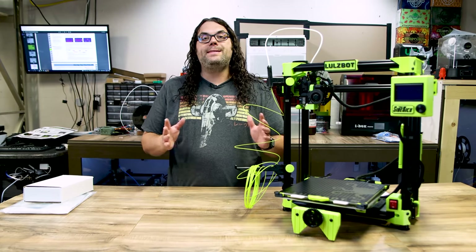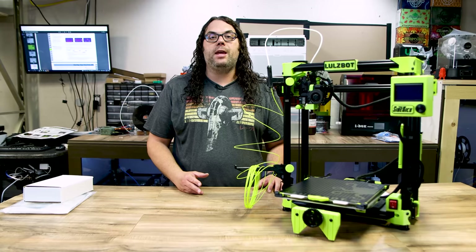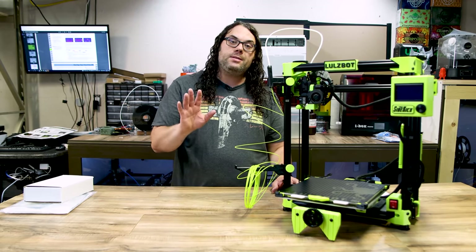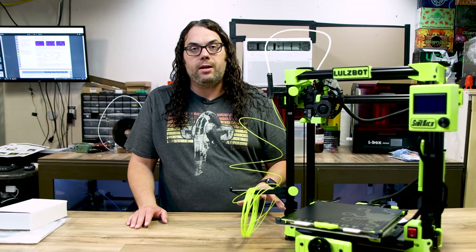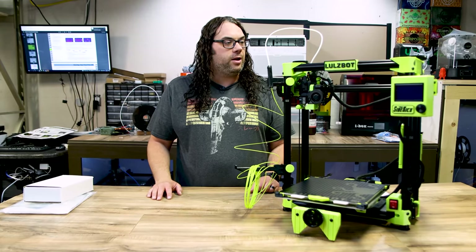I should note that Lulzbot did send me this as a review unit. I'm going to use it for a few months and then package it back up and send it back to them, unless I decide to buy it — they did give me an option to do that as well. No money exchanged hands; they're not asking me for anything and they don't want to see the videos ahead of time. They just sent this because they're awesome and they're going to let me test it out and get some videos out on it.